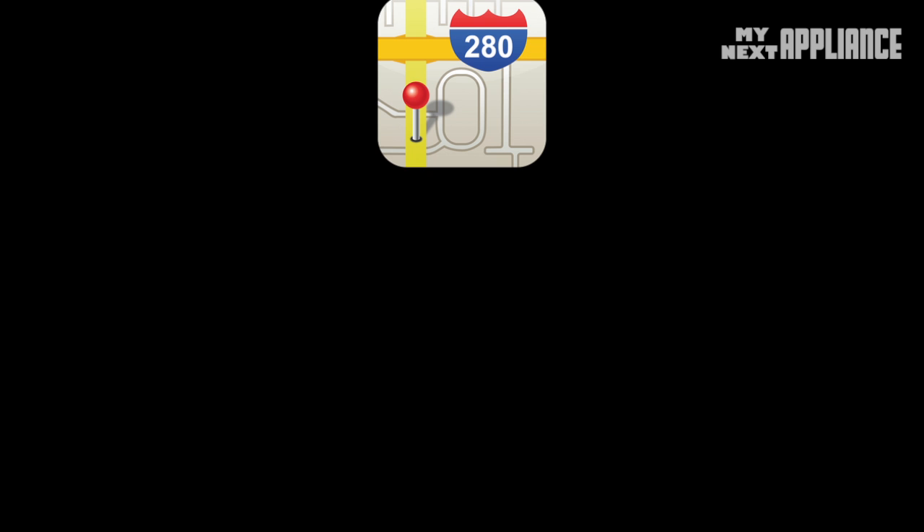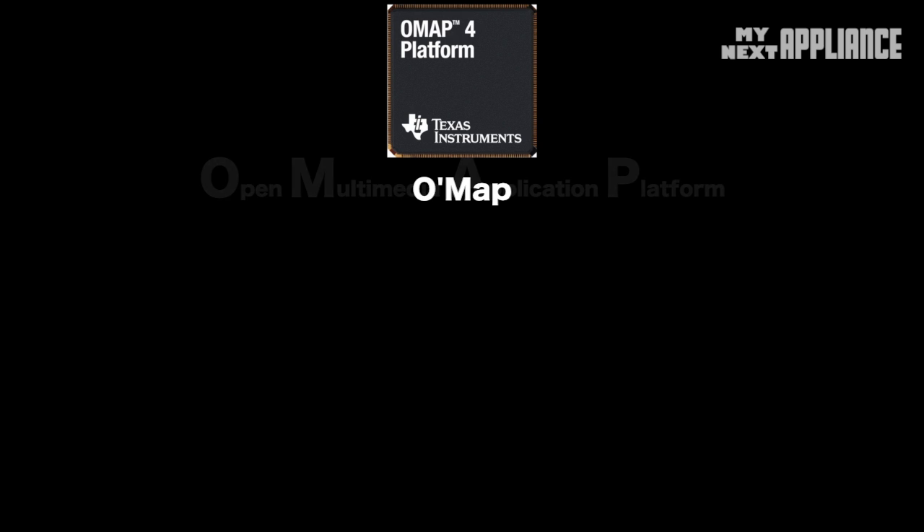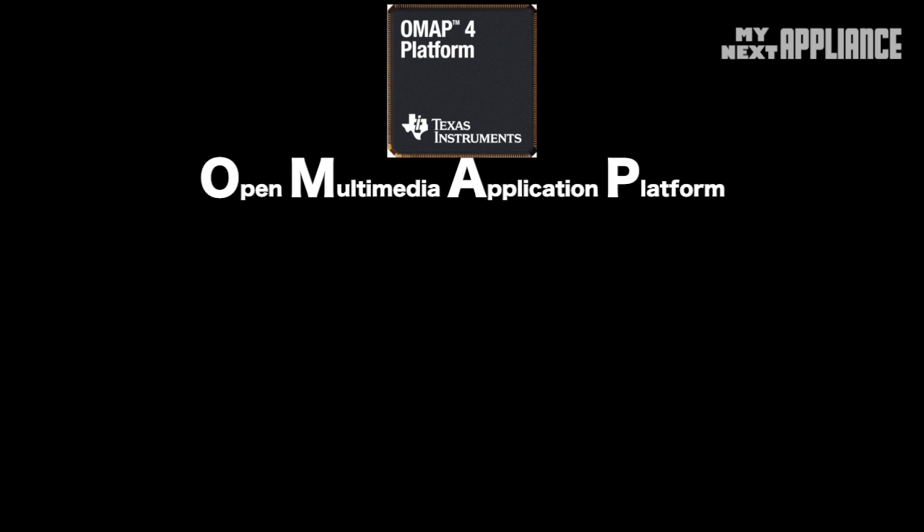What is this OMAP you speak of? While it might sound like a cool Irish navigation app, in mobile tech, OMAP stands for Open Multimedia Applications Platform.